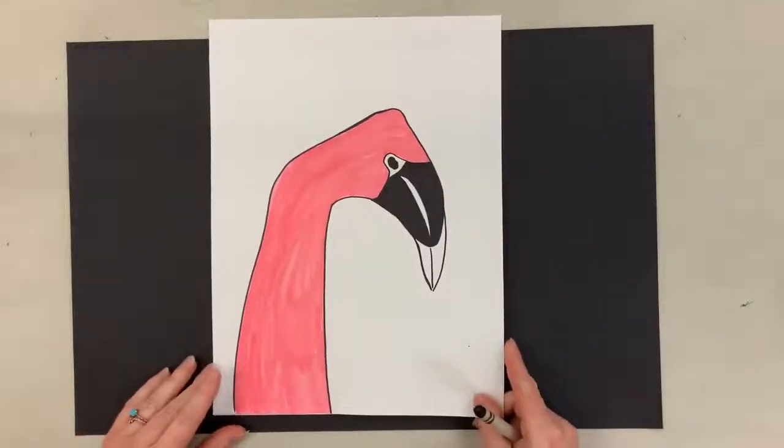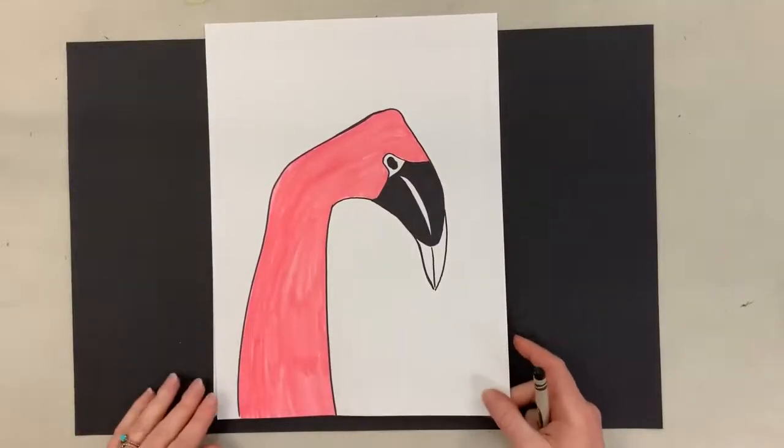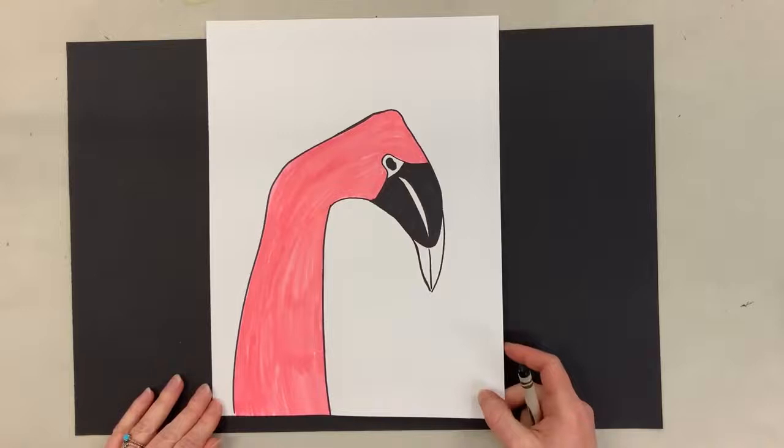So let's move this over and get my black crayon. You can do it in marker or crayon. This one's in marker, but I want to show you in crayon so you can see the different options. Whatever you have at home you can use, or you can use pencil if that's all you have as well.